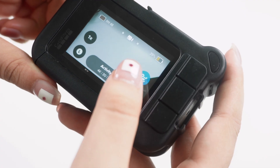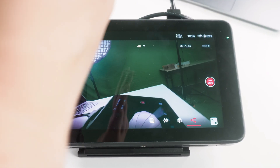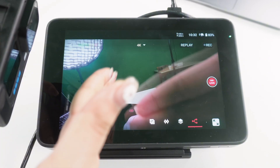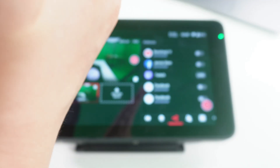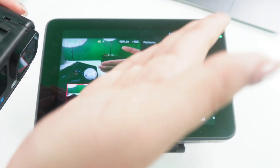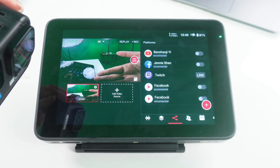Now let's talk about the latency issue. To minimize latency as much as possible, you can turn off the stabilization feature on the GoPro. With a GoPro Hero 11 connected via HDMI, waving my hand in front of the lens shows a slight delay between the action and what appears on the YoloBox. With a wireless RTMP connection, there's still a bit of delay, and it's slightly more pronounced than with the HDMI connection. Although there is some delay, it's generally not a significant issue.